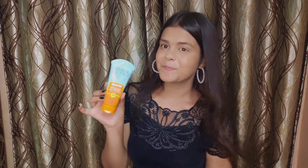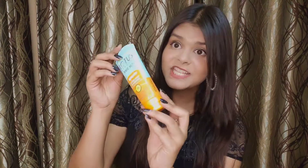This sunscreen gets a thumbs up from me. It's very effective, and there are two variants available — 40 grams and 80 grams. I'm going to add links for both variants in the description box, along with the platforms where the sunscreen is available.